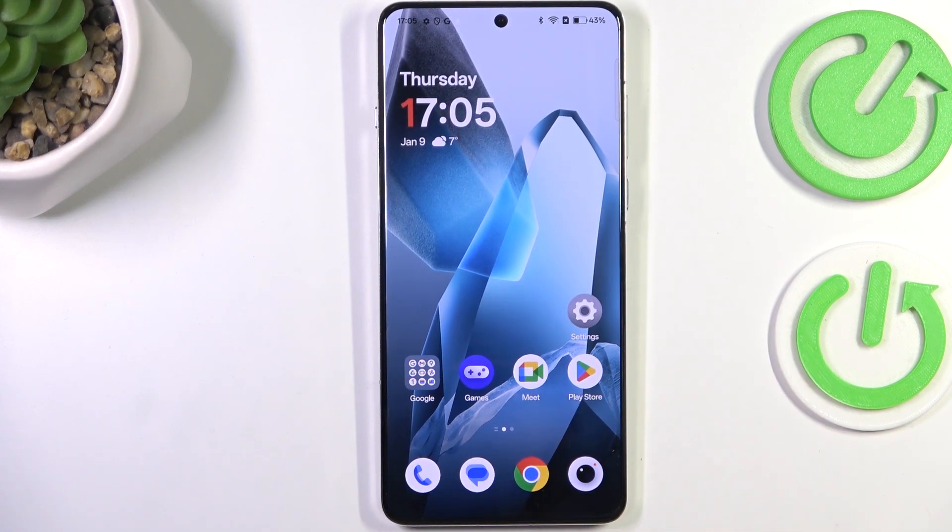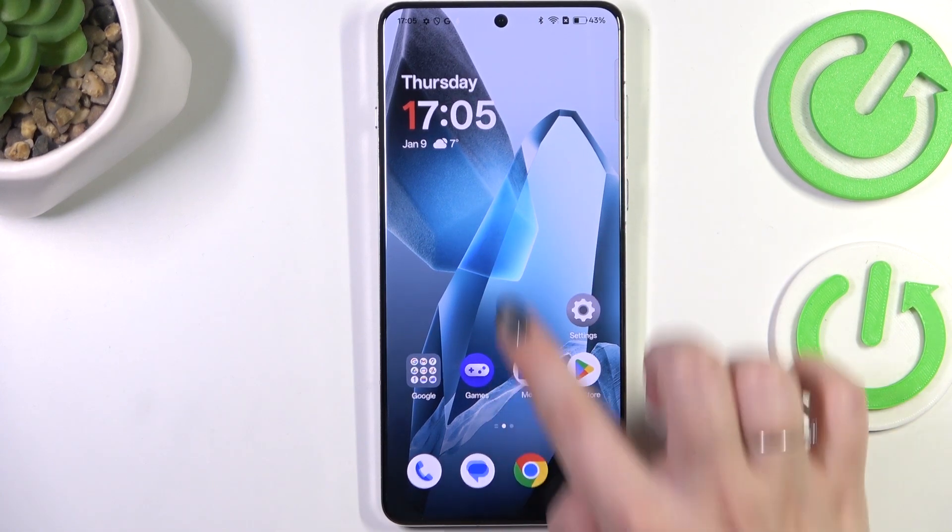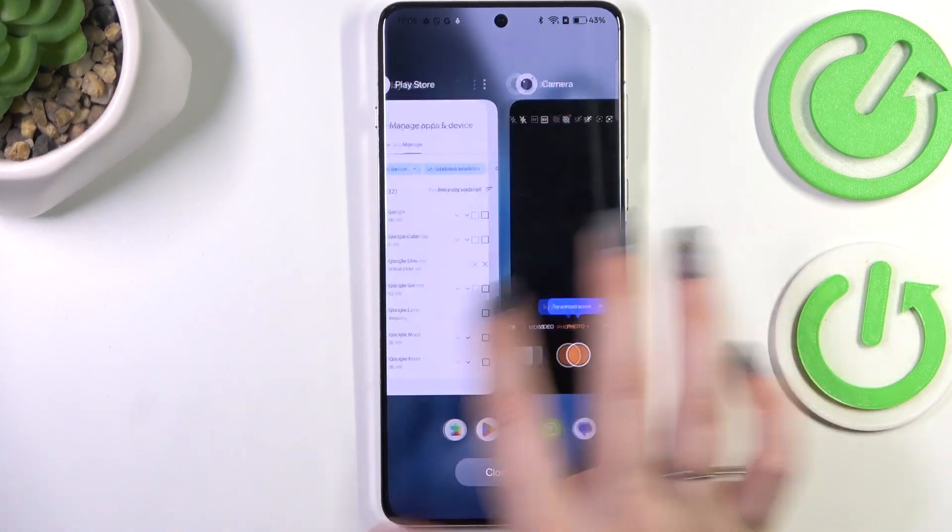And if you want to open recent apps, repeat the gesture — so from the bottom to the center — however, elongate it and hold your finger somewhere here. And here I've got the recent apps.